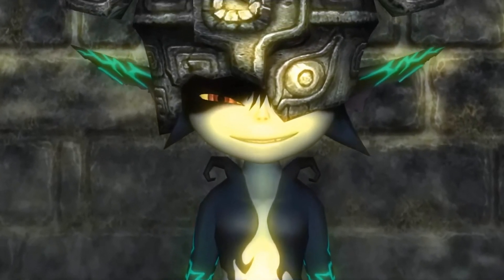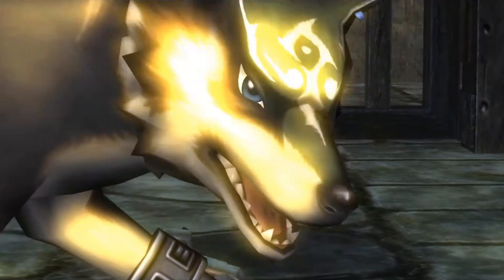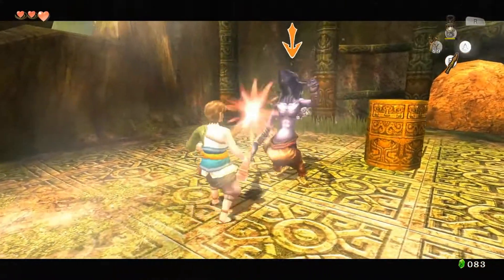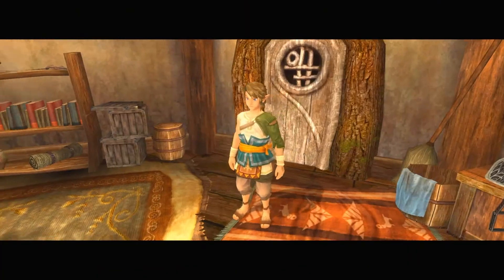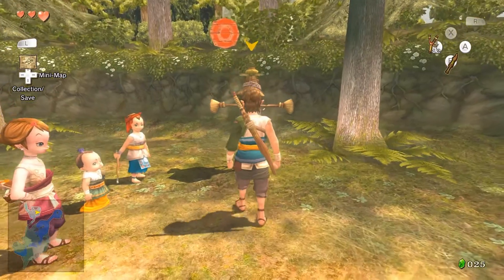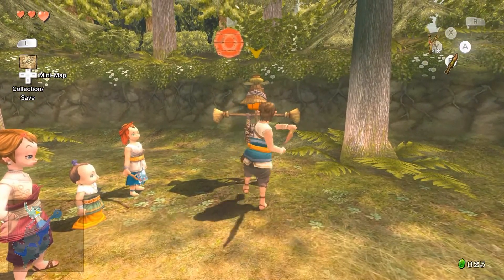Did you know that when The Legend of Zelda: Twilight Princess came out on the Wii, the whole game was mirrored? This was done because this version had motion controls and generally people are right-handed. From a programming standpoint, it was just easier to flip the entire map instead of having to redo assets to compensate for Link now being right-handed.